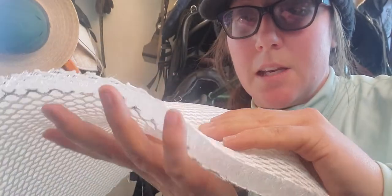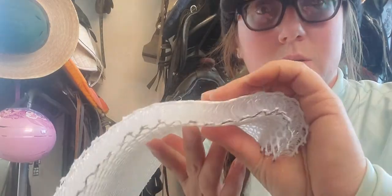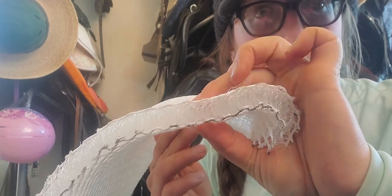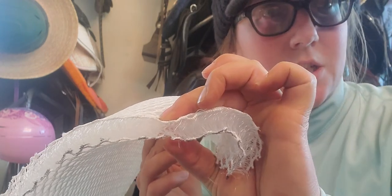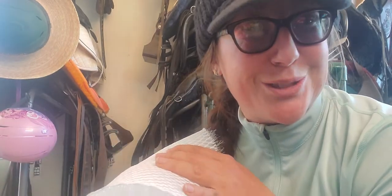However, in areas where there are abnormalities — like if I were to pinch it — you'll see it gives. So it is able to conform in specific areas to abnormalities in shape. This is why I think 3-mesh helps horses with conformational challenges so much.